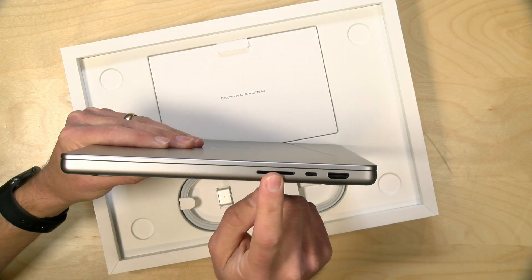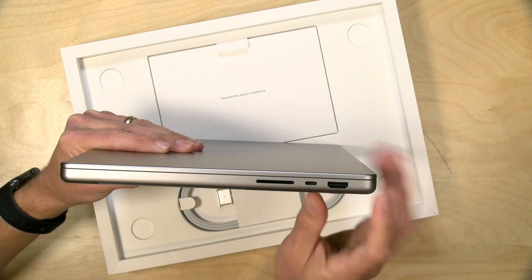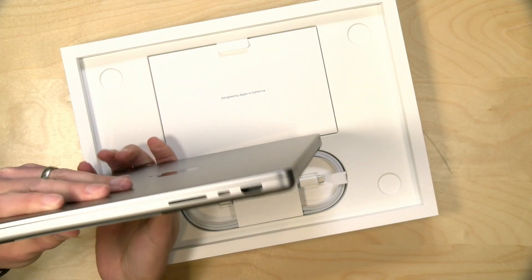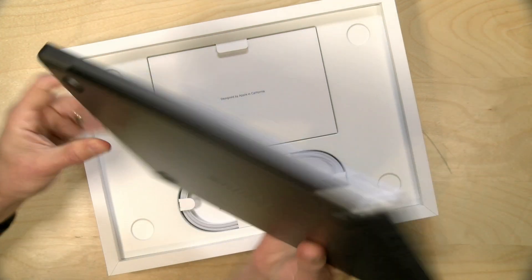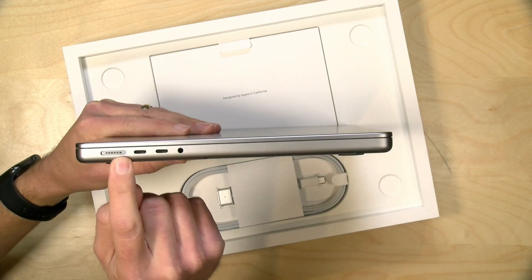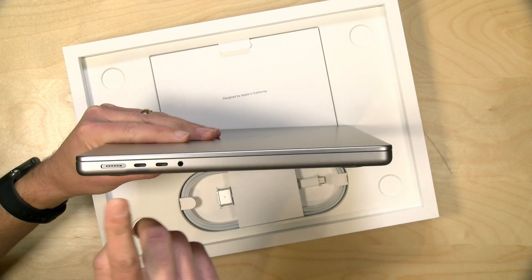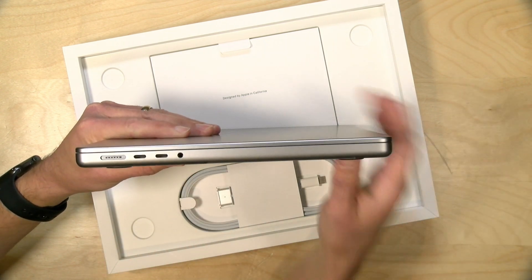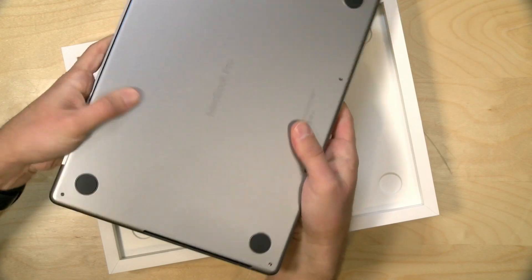We have an SD card reader. Looks like we've got a Thunderbolt port on this side. An HDMI output over here, which is something we didn't have in the last one — that just had Thunderbolt ports. So you do have some extra ports here. We've got a MagSafe adapter — I'm assuming they're still calling it MagSafe — for power. And we've got two more Thunderbolt ports and a headphone jack. They did not skimp on that.